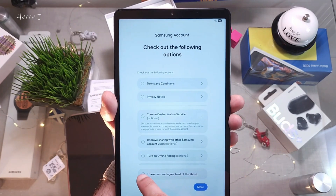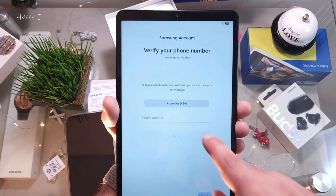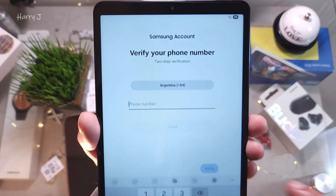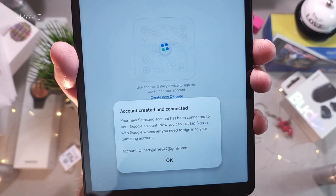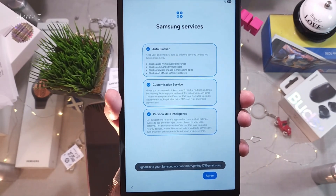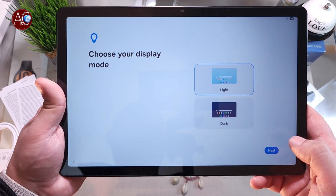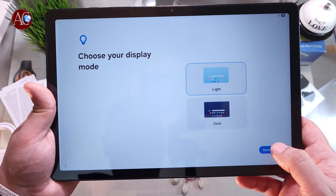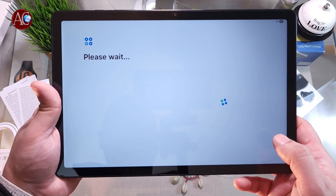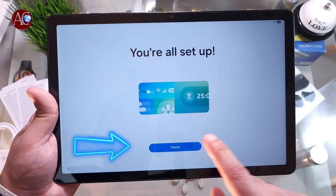For the Samsung account, I've read and accept all the terms and conditions — hit Agree. You can add a phone number for two-way verification if you want. Account created and connected — I hit OK. I also created a Samsung account and a Google account for this tablet. Hit Agree. Now choose your display mode: light mode or dark mode — I'll leave it as light mode. Please wait.